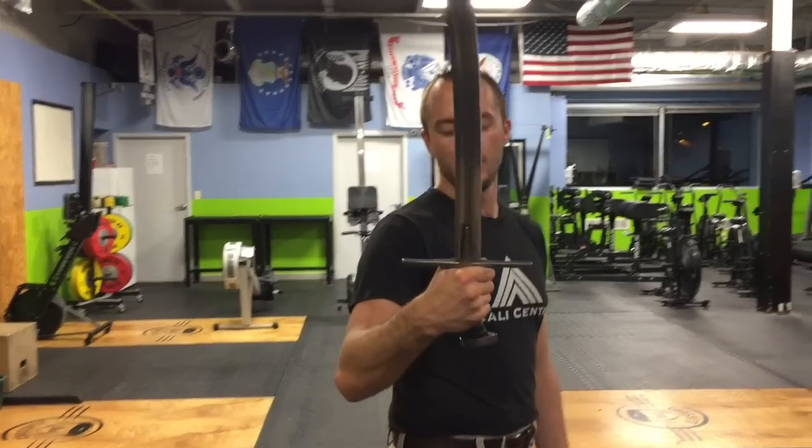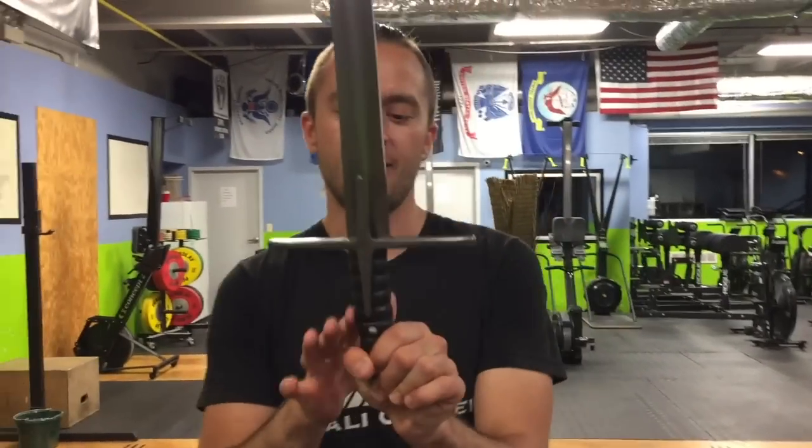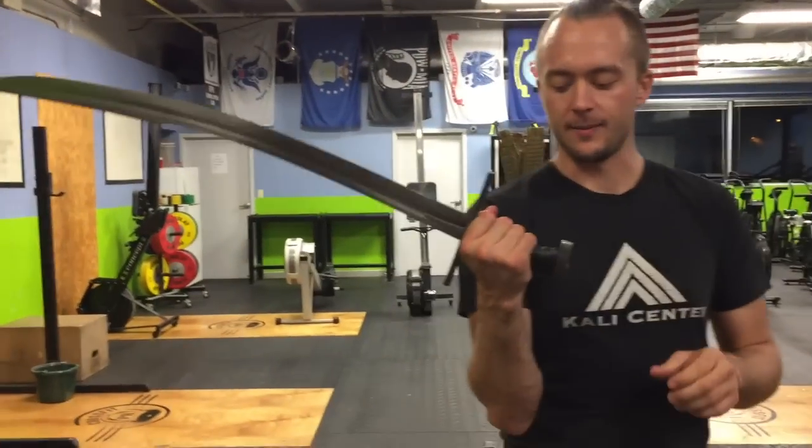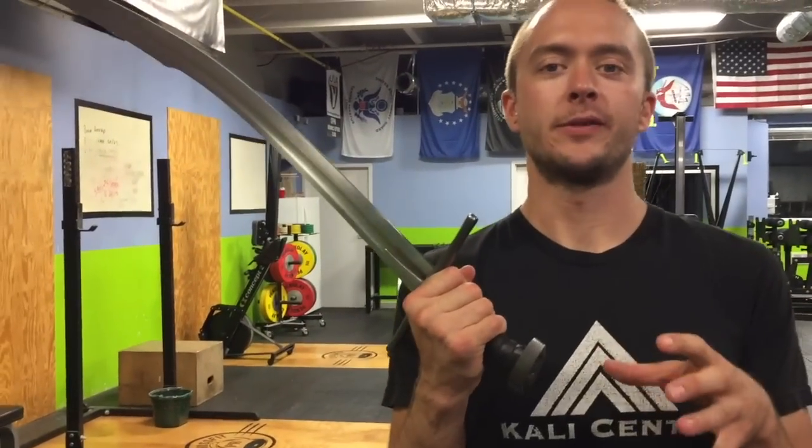It's a really long blade too. Solid leather handle and everything. Nice cross guard to it. We're going to take some up-close looks at it in just a second, do some specs, some cut testing as usual. Let's get to it.